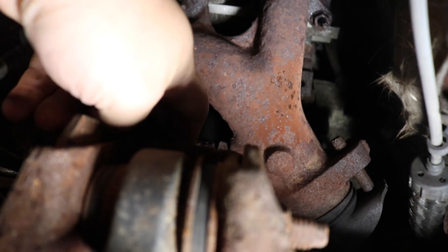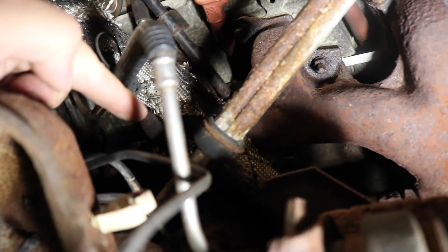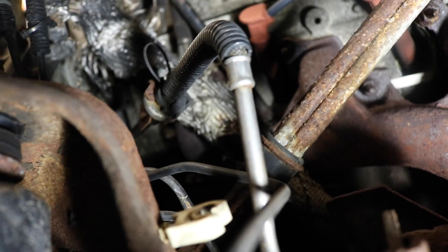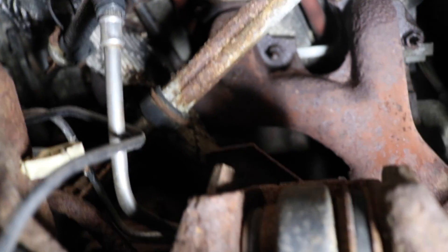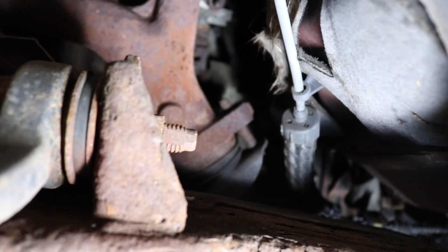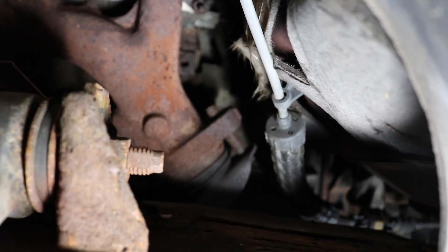I don't know if you can see that - it's right there, you can barely see it. It's the heat-wrapped tube coming up, conveniently blocking the studs for the first cylinder there. Yeah, that guy is gonna be a ton of fun. So we've got our work cut out for us. Not to mention the bolts holding the exhaust onto the manifolds look to be in absolutely horrendous shape as well. So good times ahead. Good times ahead.